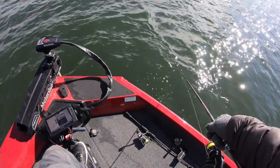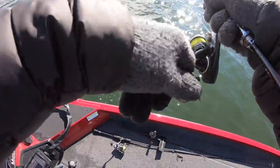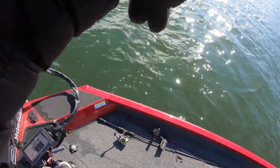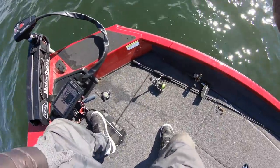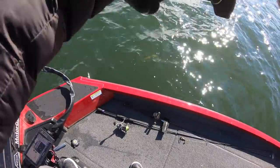Got it! He let it go — got it that time! I can see him — you can see him coming up. Look at all the fish coming up on the graph with the one I've got on. A lot more coming up. You see how when you catch one, the rest of the fish come up with him.